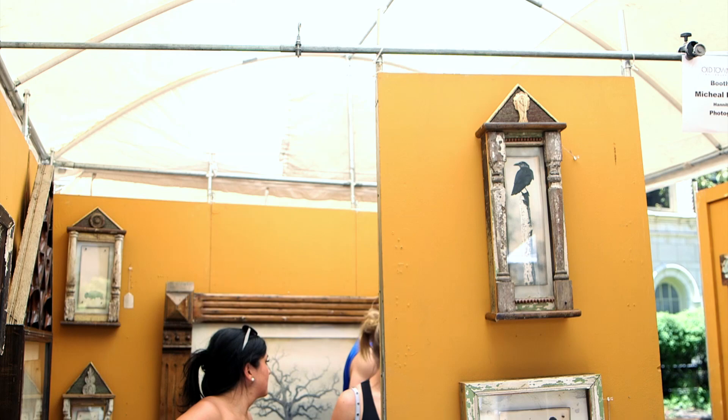My name is Michael Paul Cole, and my medium at the shows is photography.